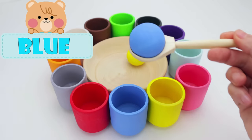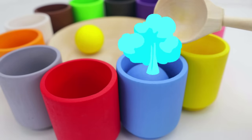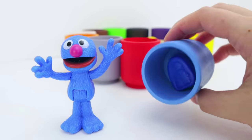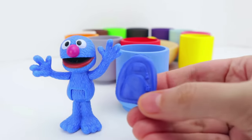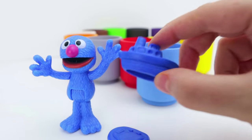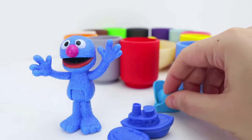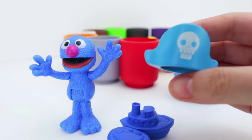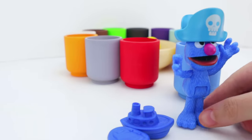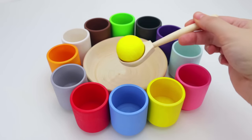Now, let's get the color blue. And in Spanish, azul. Let's put it in the blue cup. This is Grover. Grover is the color blue. We also have a blue backpack and a blue boat. What else could be blue? A blue pirate hat. I have an idea. Let's put it on Grover. He looks so silly with his pirate hat. Yarrr.